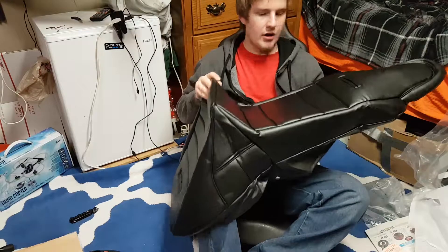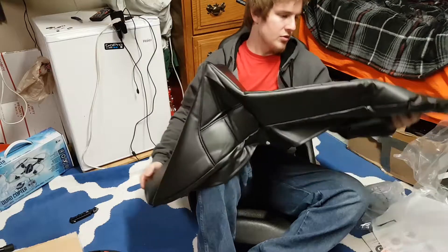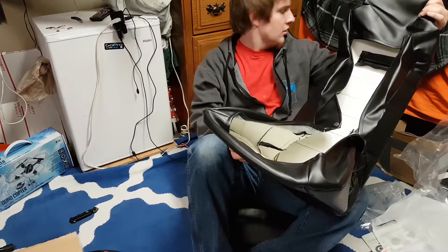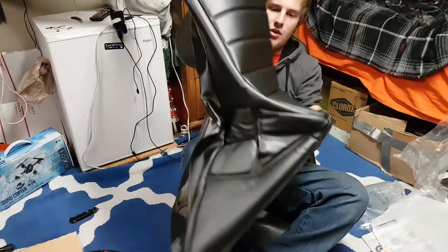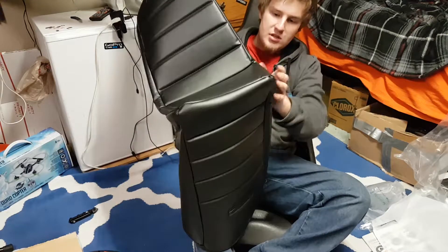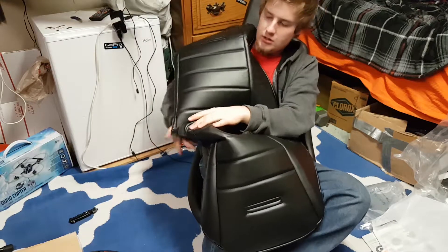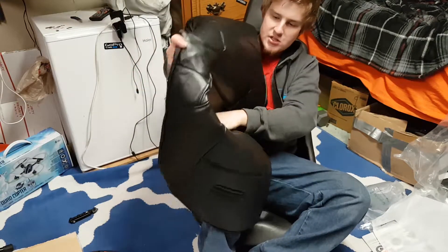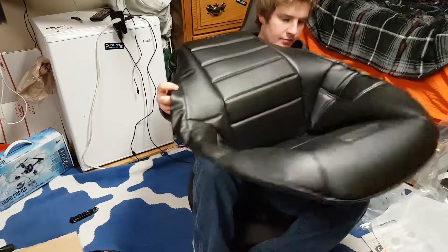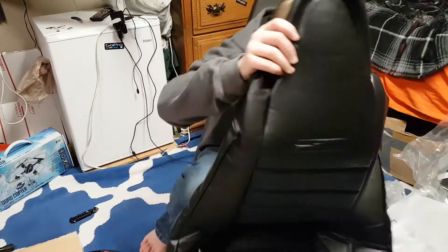Now let's figure out how this sucker goes on. I feel like it's inverted here — what's going on? Okay, yeah, I understand that piece goes up to the top, but how do we work this bottom piece? Does it go in? Oh — so we pop the bottom piece in and then it comes out like that. Okay, we got it. Let's throw it on the seat now.